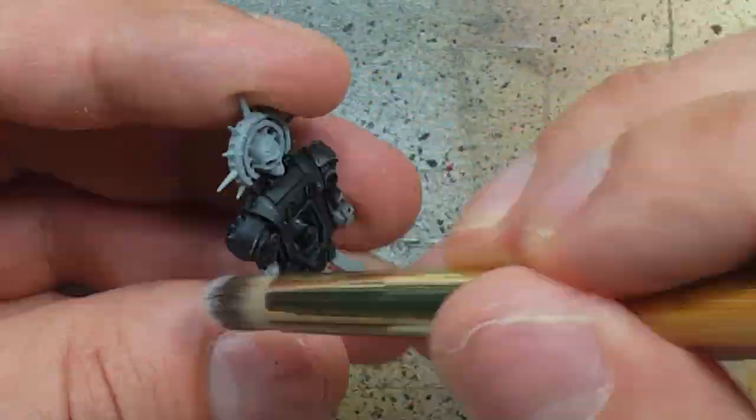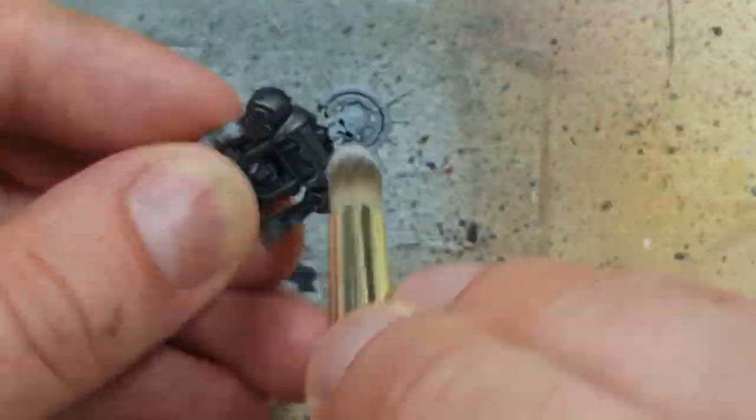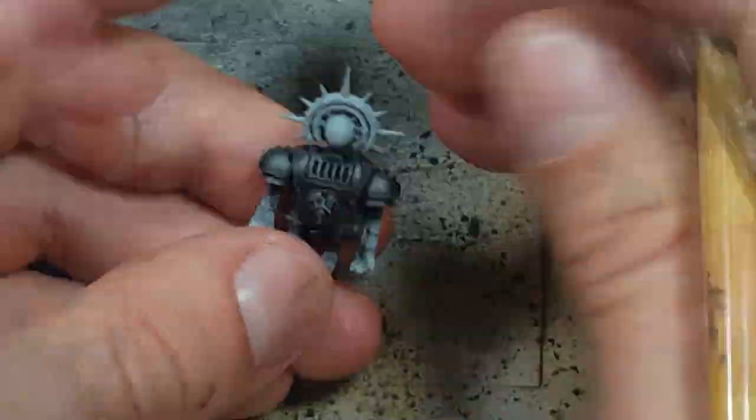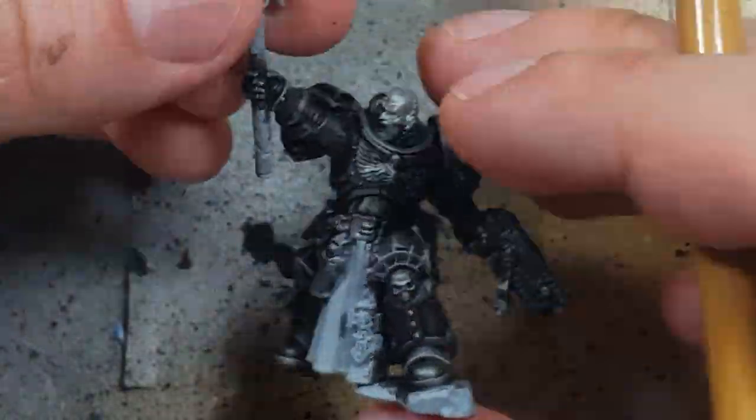I then went back with Ironbreaker and lightly dry brushed all the edges. I don't really want to dry brush the inner plates — I just want to make sure the lines and edges are dry brushed.